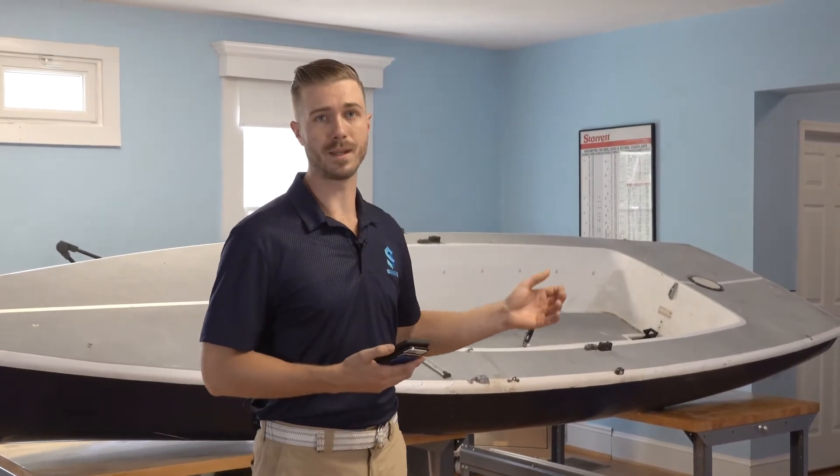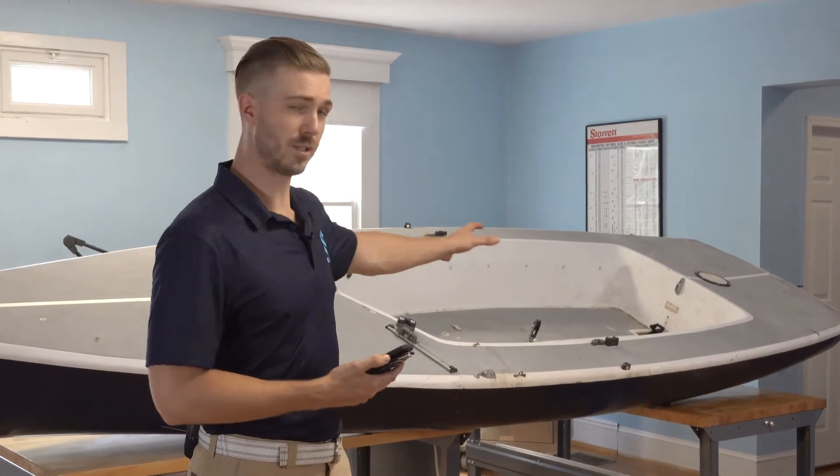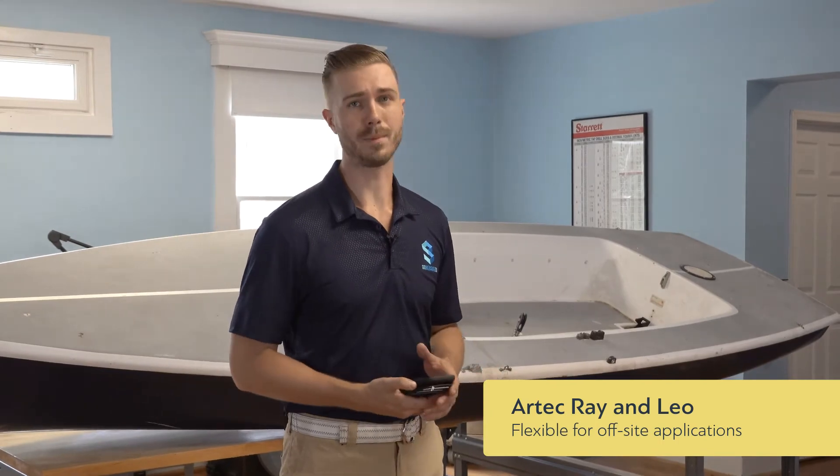While the system can do something as large as a football field, we can quite easily do something as small as the size of this boat as well, making it really flexible in off-site applications.